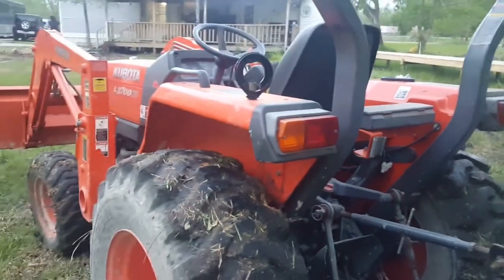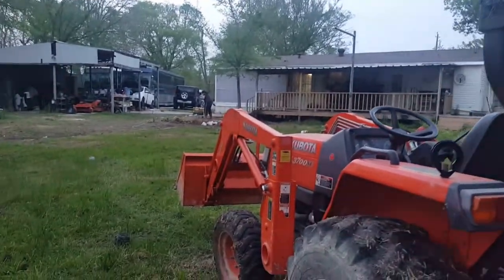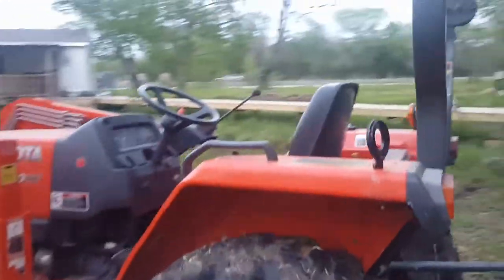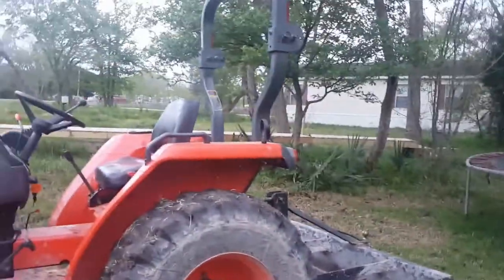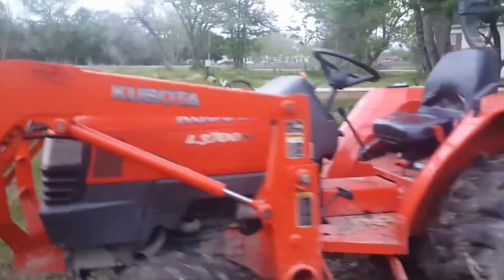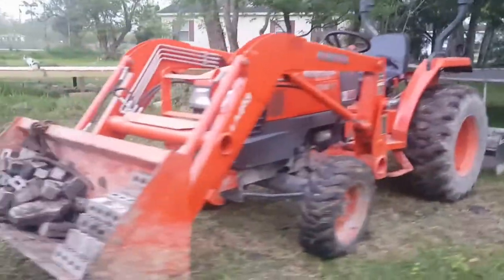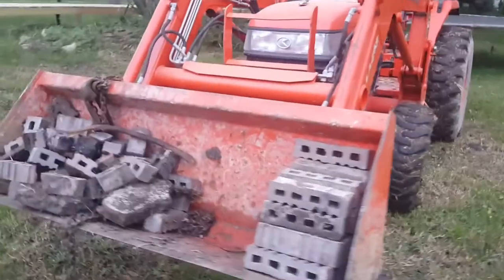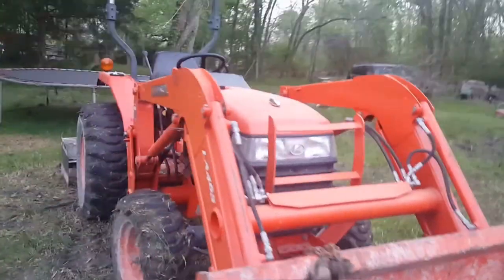So yeah, 4x4. We've got six acres of land here, and it's only used for stuff around the house — not for agricultural use or anything like that. But as you can see, I'm moving some bricks. We're making a sidewalk with these old bricks.